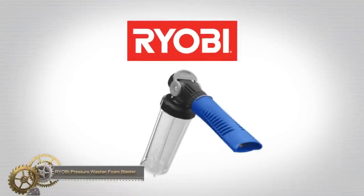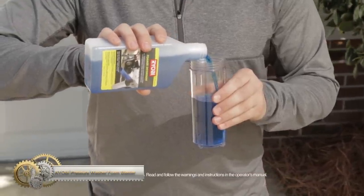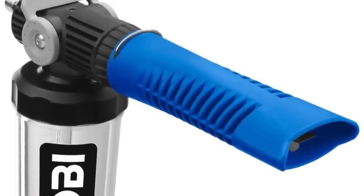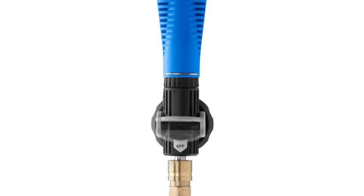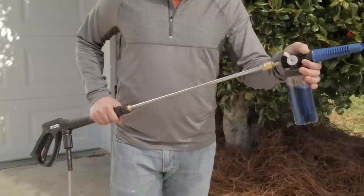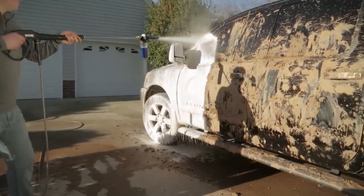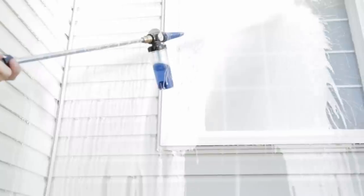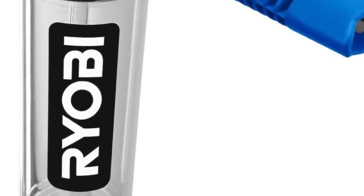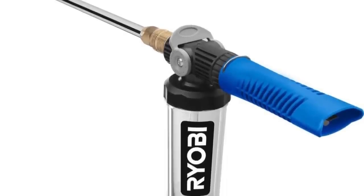The Ryobi Pressure Washer Foam Blaster is a versatile tool that produces thick cleaning foam to remove dirt and stains from various surfaces. It features an on/off foam control lever for easy switching between foam application and rinsing. The foam blaster is compatible with Quick Connect spray wands, allowing for seamless integration with existing pressure washer setups, and can be used on a wide range of surfaces and materials.